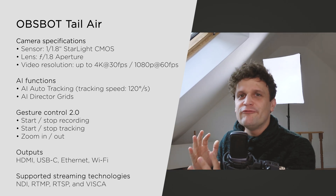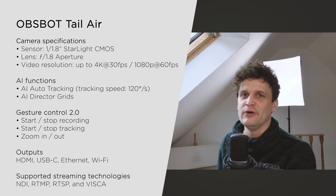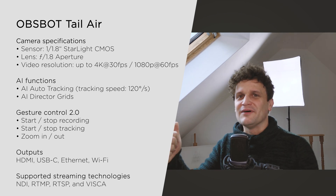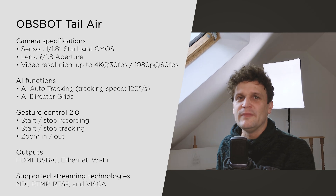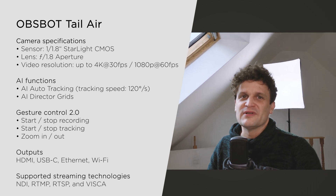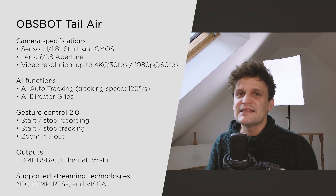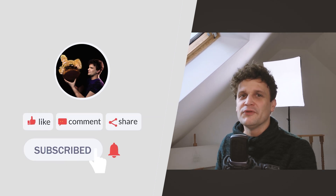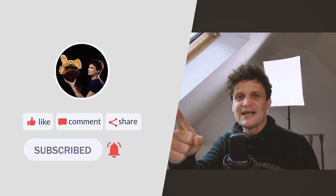I hope you enjoyed this brief review and gained valuable insights into the OBS Bot Tail Air camera. If you did, please give a thumbs up! I believe it's a fantastic tool, especially if you're into live streaming or recording as a one-man crew or solo content creator. If you have any questions or additional experiences with this camera, feel free to drop a comment. And for more creative content and tutorials, make sure to subscribe to my channel. See you next time!